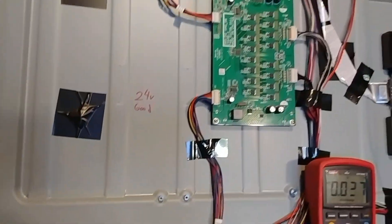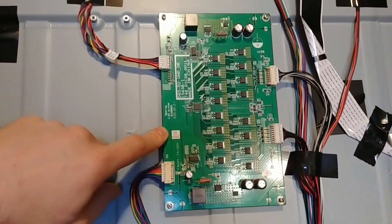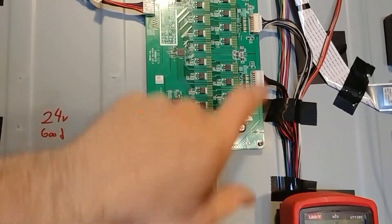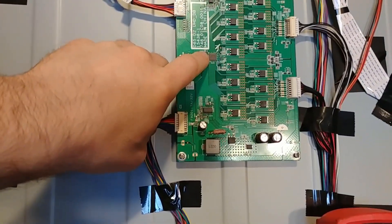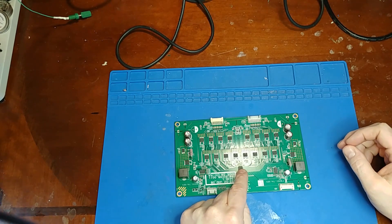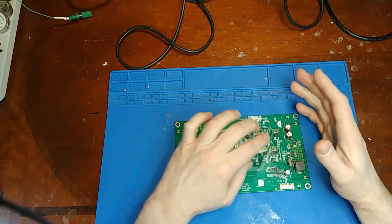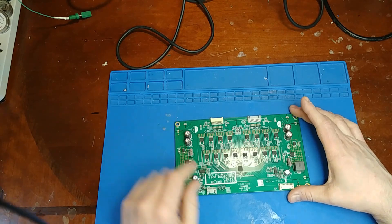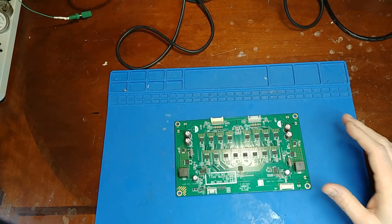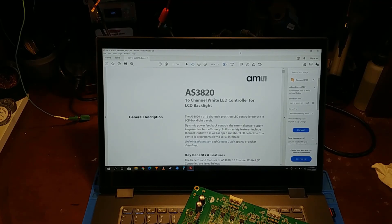The problem all comes down to the LED driver board. If you look at this LED driver board, you'll see it's in two mirrored halves. What do these two halves have in common? This little chip right here. The reason I'm going after this chip is because there are two halves to this board, and when the backlight shuts off we're not just losing one half — we're losing both at the same time. This is the only chip that both sides have in common.